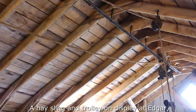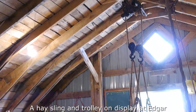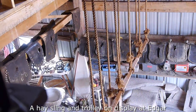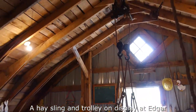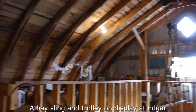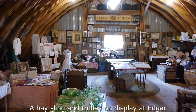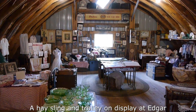But that track and rope and pulley is to drag this big rope sling here full of hay up and unload it into this hay mow, which is now a big collection of antiques.